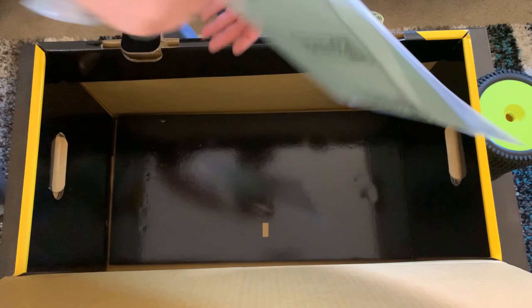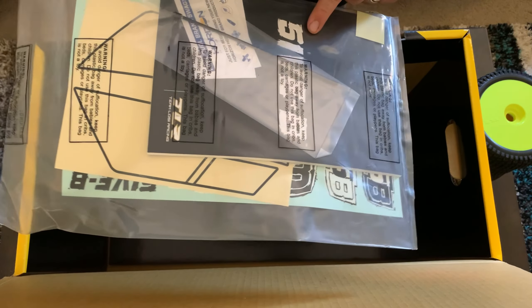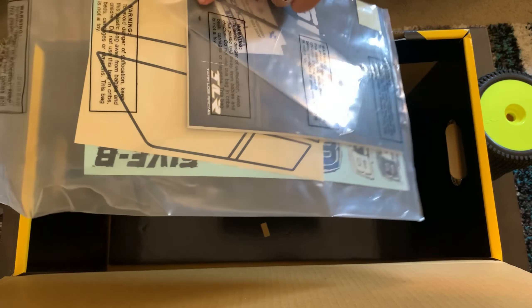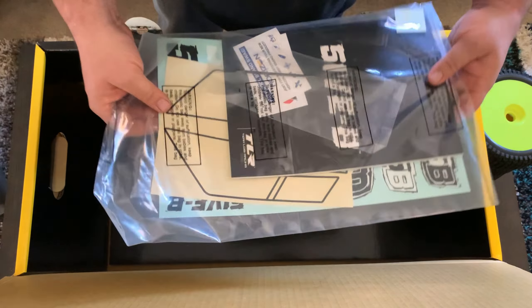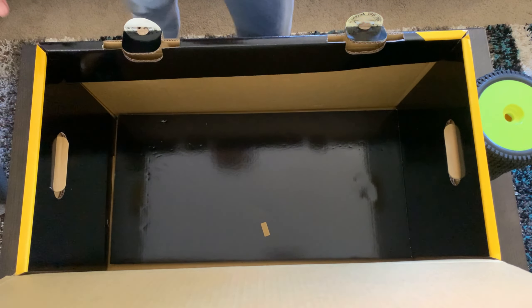Last in the box is going to be our manual, some stickers, antenna tube, and window masking. That's everything inside of our 5B box.